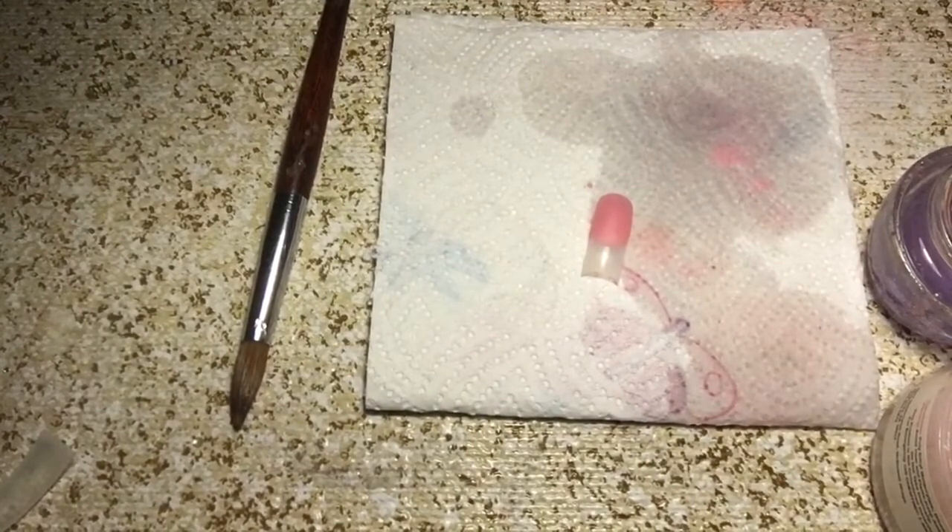I will be back once the acrylic dries. I'll file it, buff it, and we will show you what it looks like matte. And then we will show you what it looks like with a shiny gel top coat.